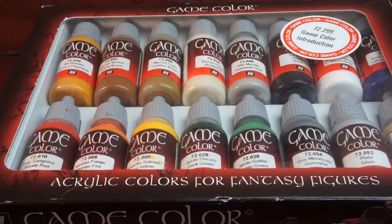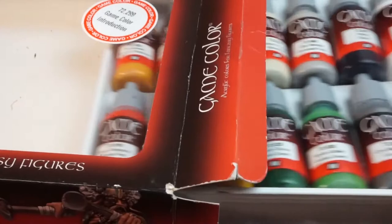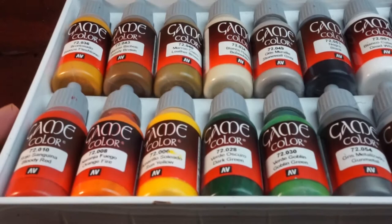Along the way I'll also be making use of a few optional colours that you can find in this paint set too, just to add a bit more variety to these minis, but these are by no means necessary.